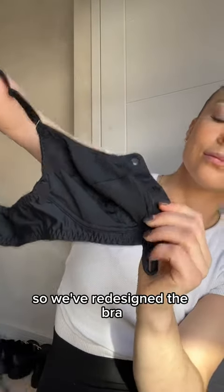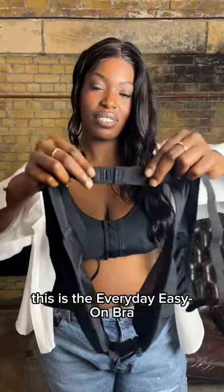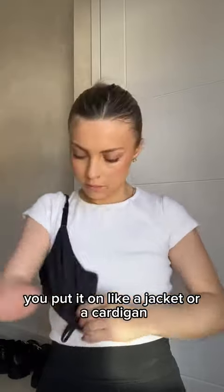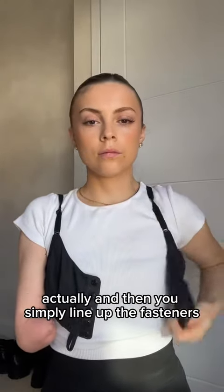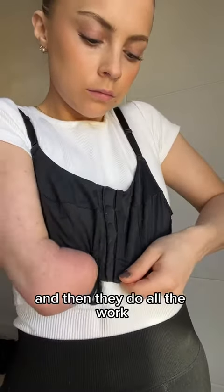So we've redesigned the bra so that it's easy for everybody. This is the Everyday Easy On bra — it's wireless, it's front closure, and it uses interlocking magnets. You put it on like a jacket or a cardigan, and then you simply line up the fasteners and they do all the work.